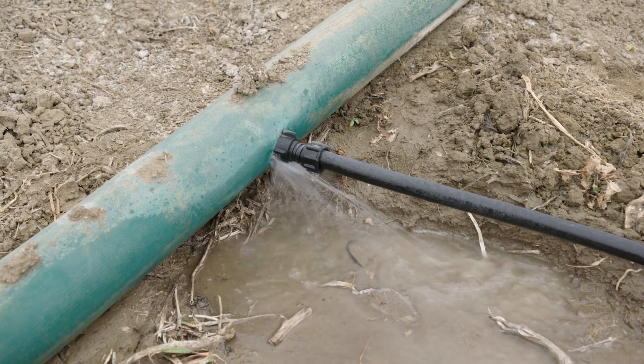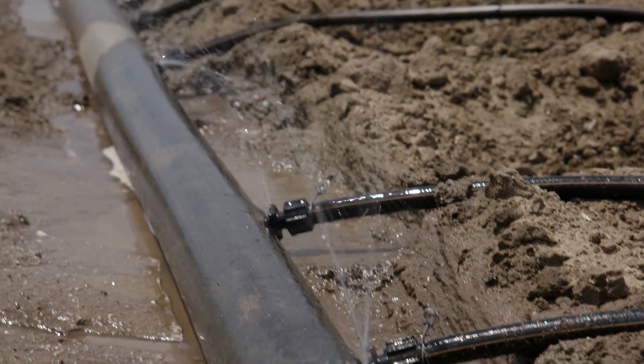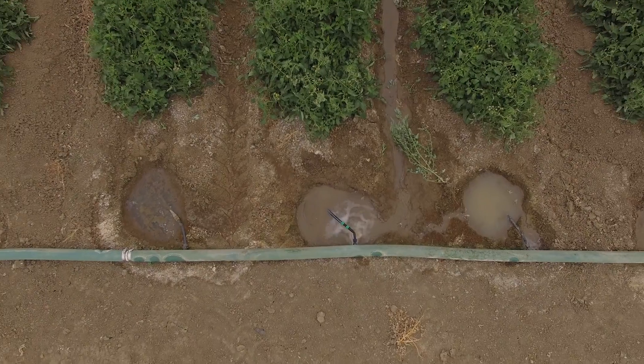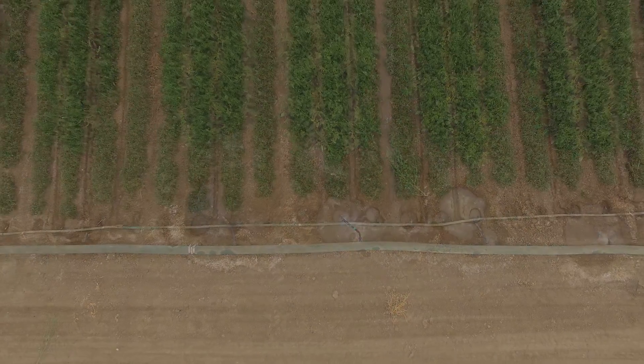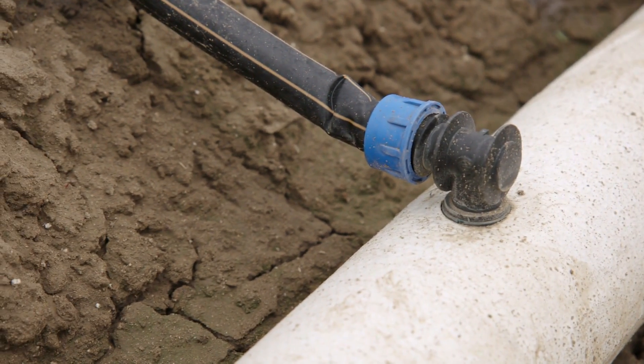One of the reasons that we developed the FlexNet product line is situations like this that we see in the field on a regular basis with lay flat products. Lay flat products were never really designed to be a drip manifold. You can see here that you get a lot of leakage out of these products. We developed the FlexNet product line specifically to be a drip manifold.